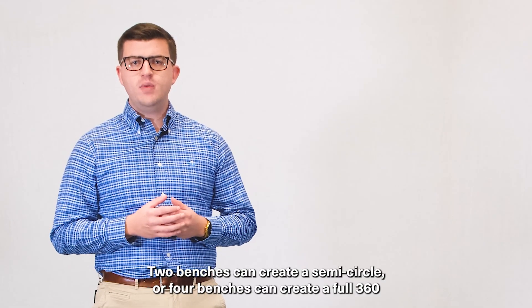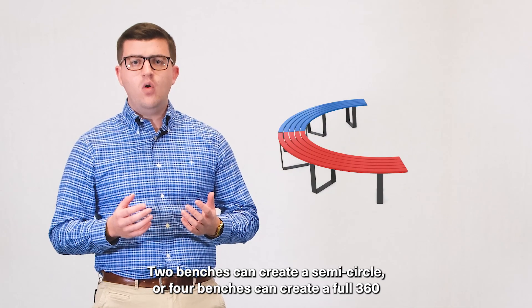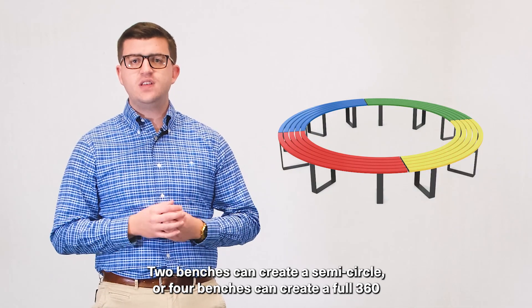With a 90 degree curve, two benches can create a semicircle or four benches can create a full 360 degree bench.